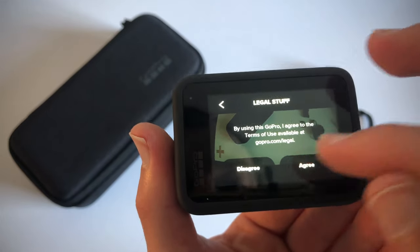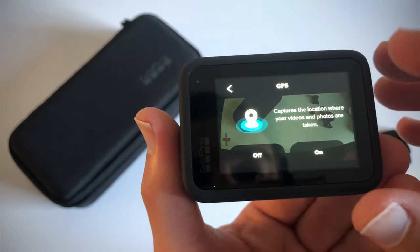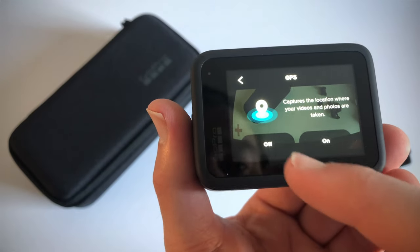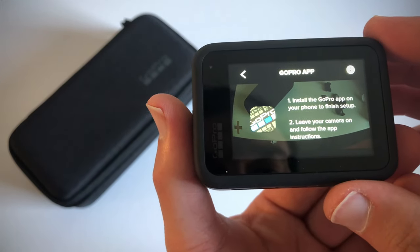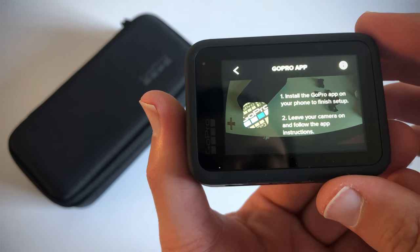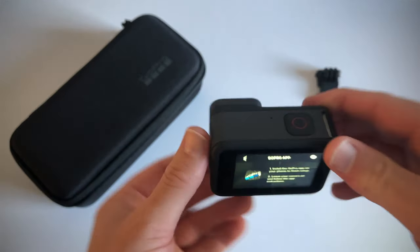Agree to the legal stuff. Capture location where your videos and photos are taken — I'll say okay. Install the GoPro app on your phone to finish setup, leave your camera on, and follow the app instructions.